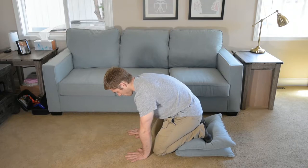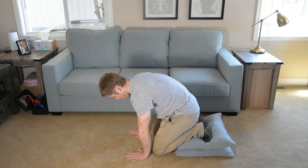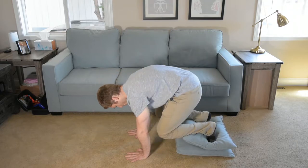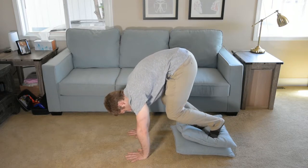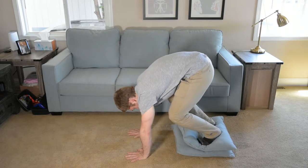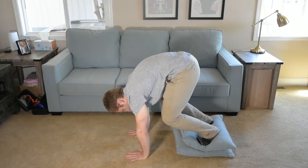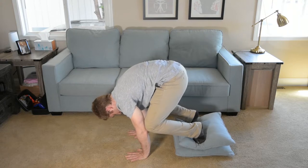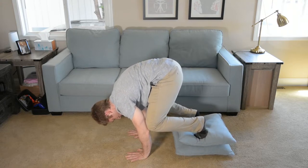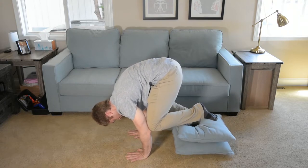Now from there, you're going to do the same thing: pick your knees up off the ground — both feet stay down for now. Walk your knees closer to your arms, then try to keep your belly button back and find your knee contact here. Once you have that, just pick one foot up. And I feel that a lot more.